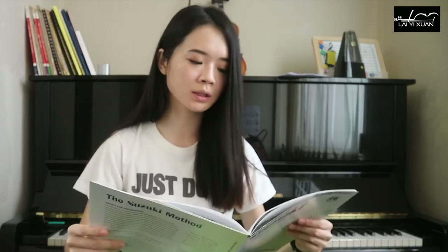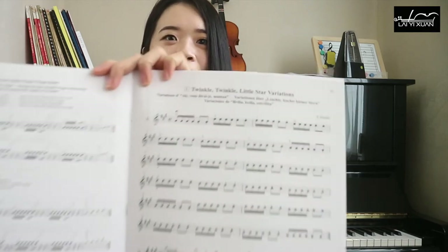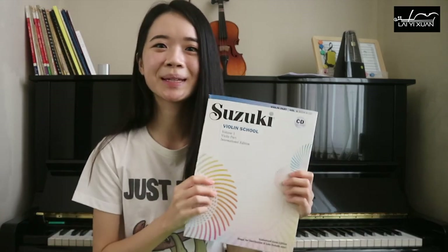The first piece in the Suzuki Method is actually pretty advanced. I would say most absolute beginners are unable to play the first piece, which is the Twinkle Twinkle Little Star variation — it's a lot more difficult than it sounds. I would only pick up this book after going through the other two books, as it makes use of a lot of fingers, all the way from finger 1 to finger 4. You must have had some practice on your fingers before starting the Suzuki Method.